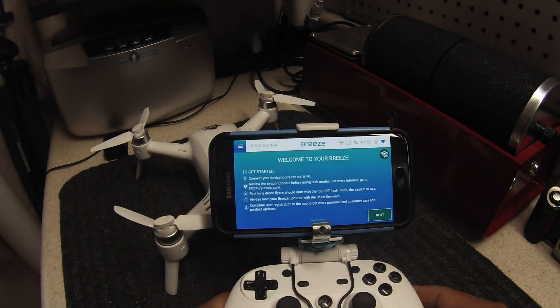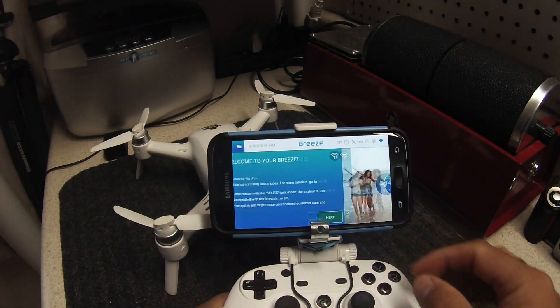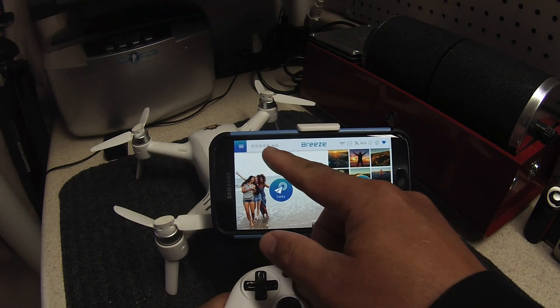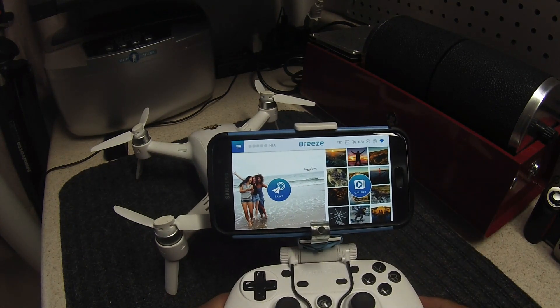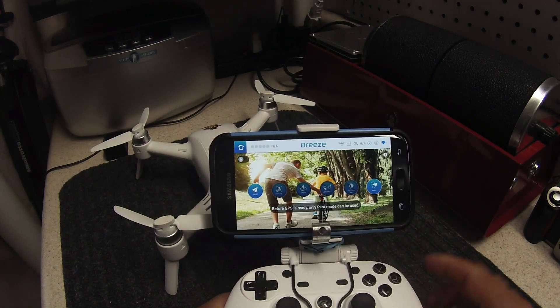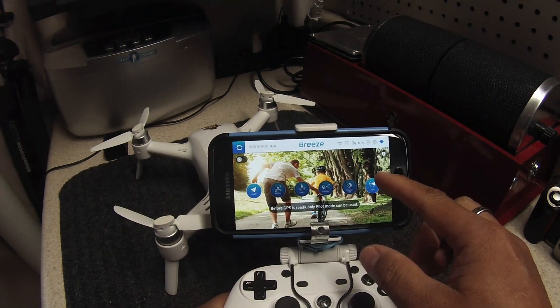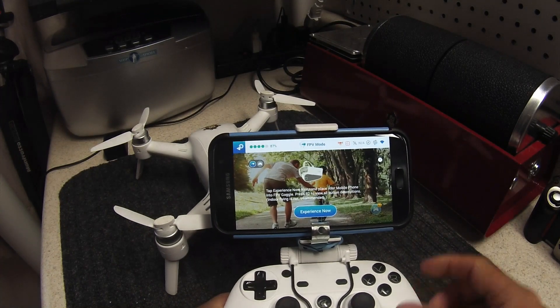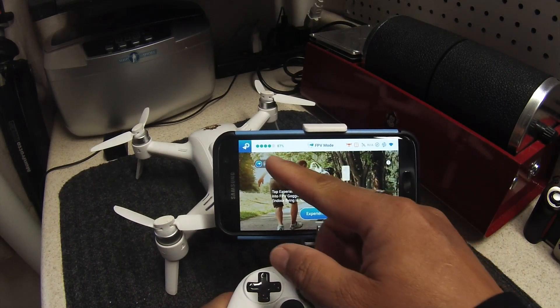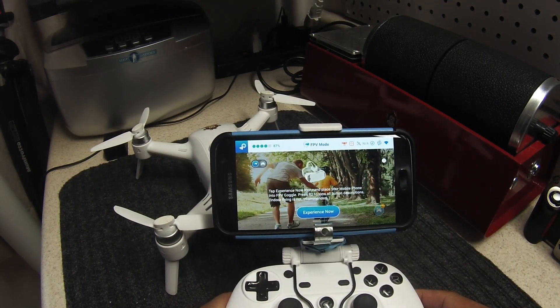But when you go into the app itself it still shows that the Breeze is not connected — there is no power indicator showing that the Breeze is connected to the app. So in order to get that to work, I have to click on Tasks, then FPV, and now everything is connected via Wi-Fi. You can see that the power meter is working and all the satellite settings and everything else works.